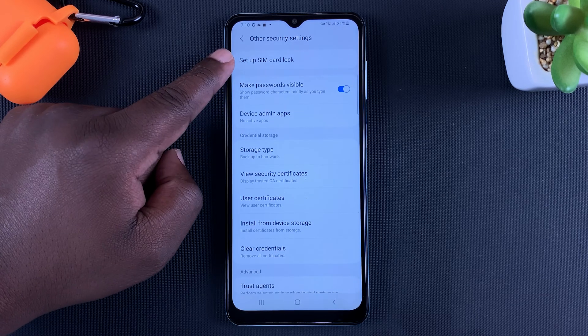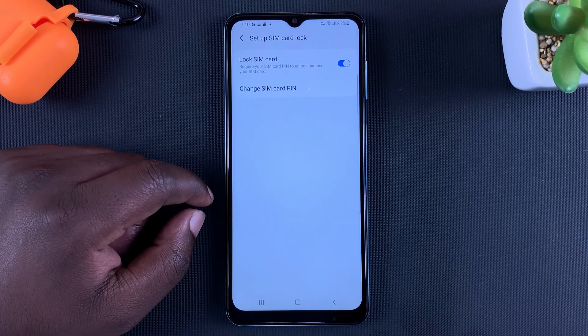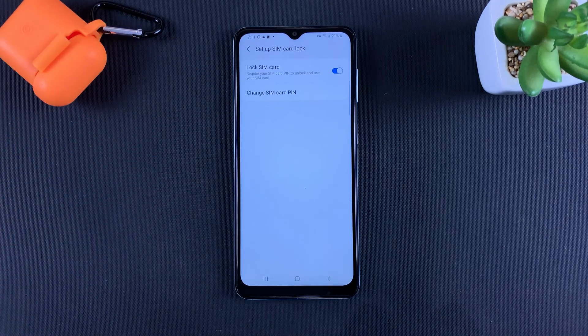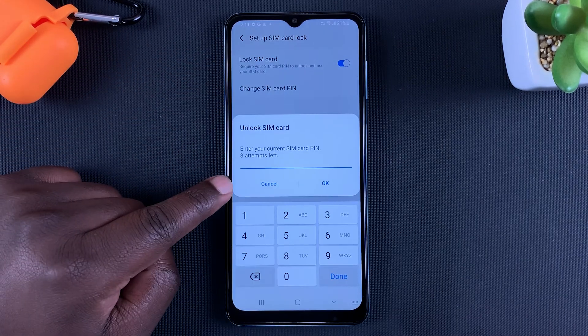Then go to Set Up SIM Card Lock. Here, as you can see, this button is on because the SIM PIN is enabled, which basically means you'd be required to enter your SIM PIN every time you restart the phone. To disable this, simply tap on that toggle button.